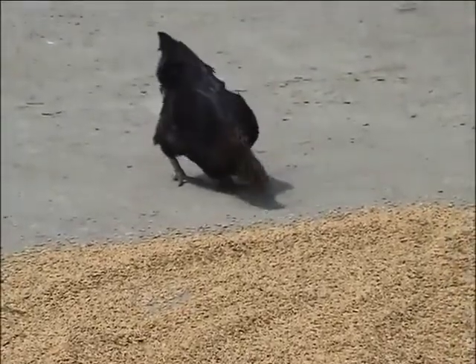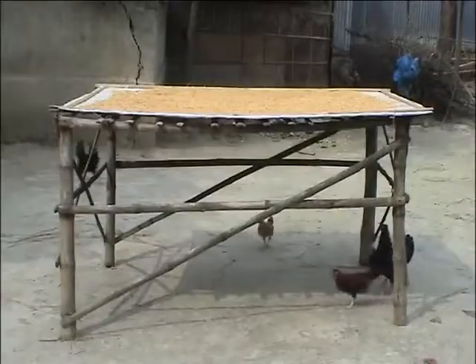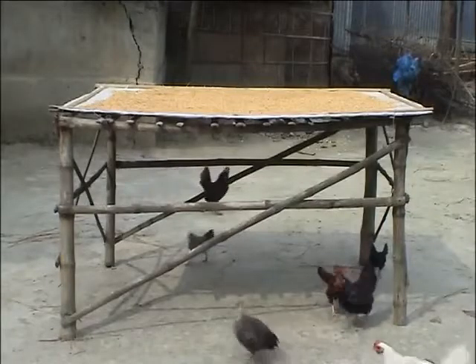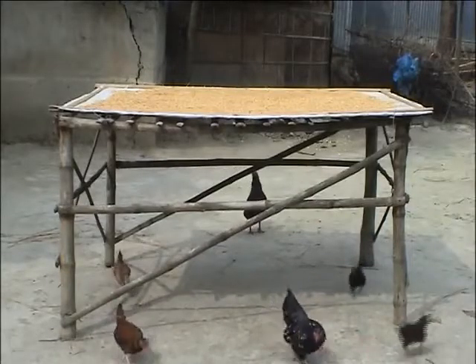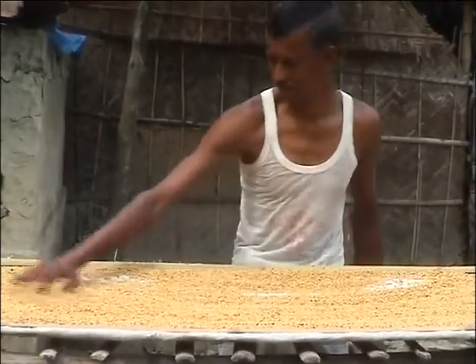The table helps us a lot to give us good quality seed. Now we don't need to borrow seed from other farmers like we used to.